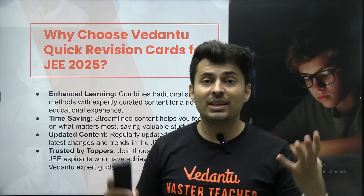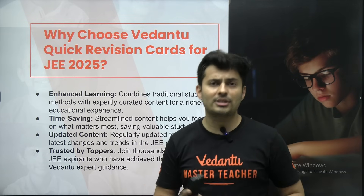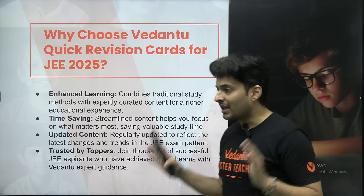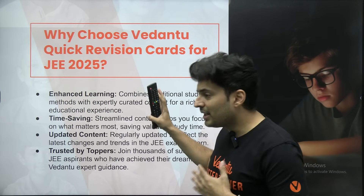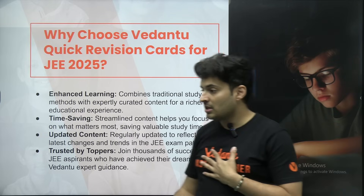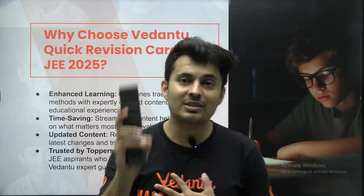These are the Vedantu JEE fast revision flashcards for physics, chemistry, and maths — the most effective enhanced learning tool where you can save your time. You get the most updated content for the latest syllabus, which is currently being used by our students already.